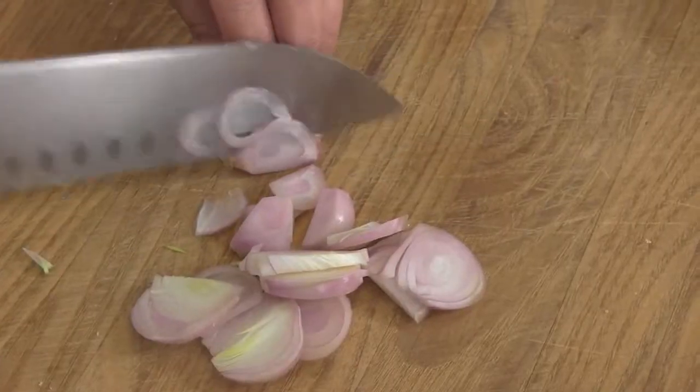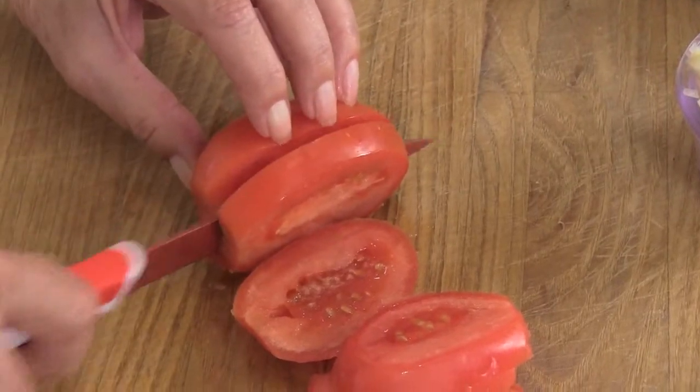Start off by chopping your shallots. Slice your tomatoes lengthwise about a quarter inch thick. You need to parboil your asparagus — that just means dropping it into boiling water, taking it out after two minutes, then dropping it into some cold water to stop the cooking process. Prep is done, let's head over to the stove.